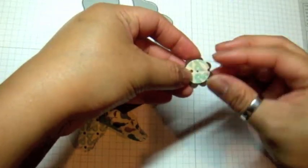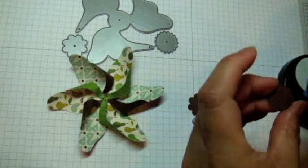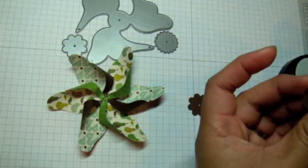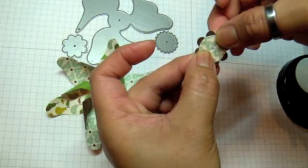I'm going to layer the two center pieces together using my Tombow Mono adhesive again, and just line up the holes so I can get it right on the center.